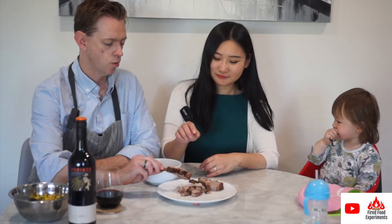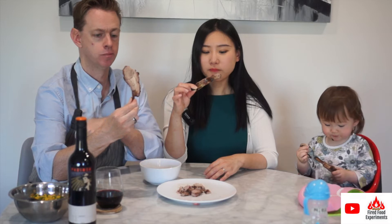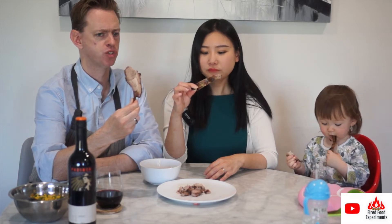Okay, taste test time. We've got the lamb here and a dipping sauce as well — let's try it first. Juicy, juicy, smoky, tender, and you can definitely tell that's lamb.